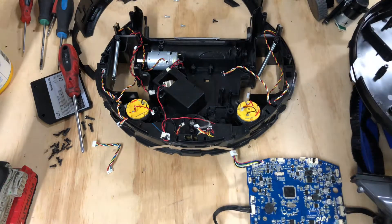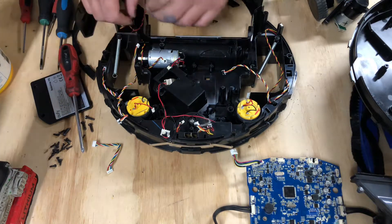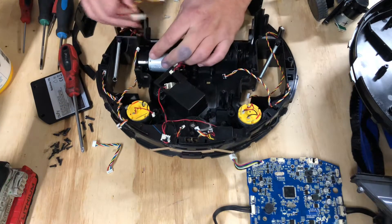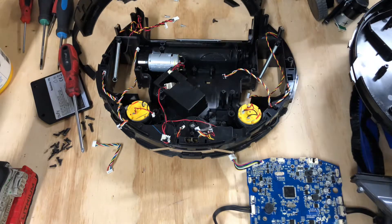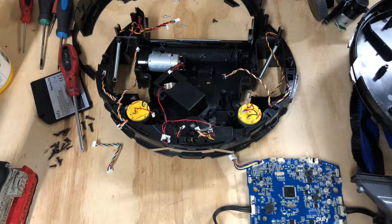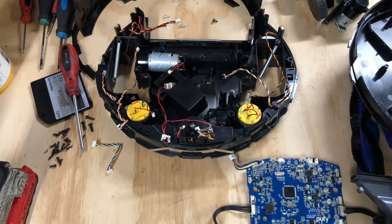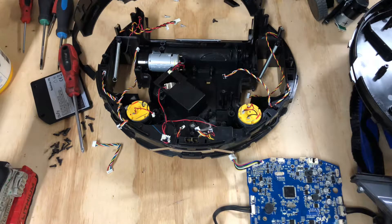Hey guys, what's going on? In this part, we're going to be removing the main brush roller motor for a repair. If you're looking to get to this point, refer to the description. I will have videos on how to take this thing all the way apart, numbered one through — right now we're at six. Refer to number one if you need to learn step by step. I do plan to make a time lapse on tearing this whole thing down to help you all out.